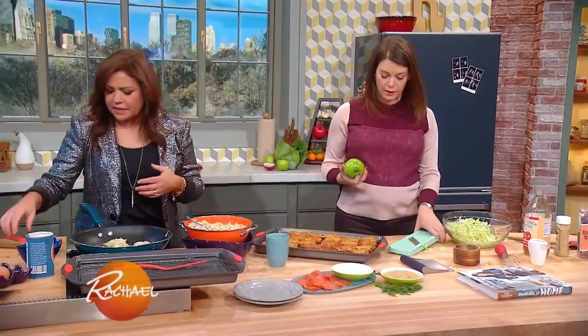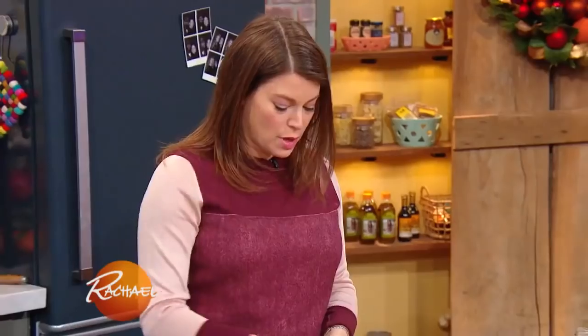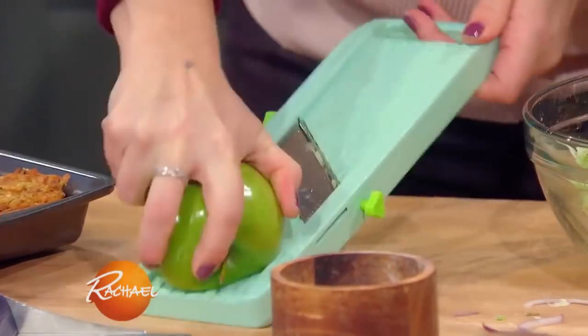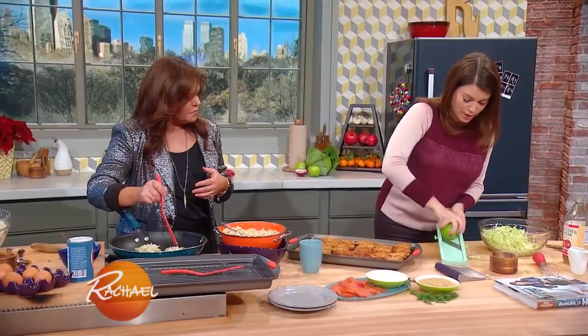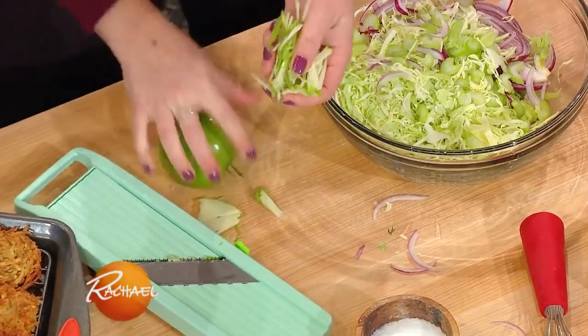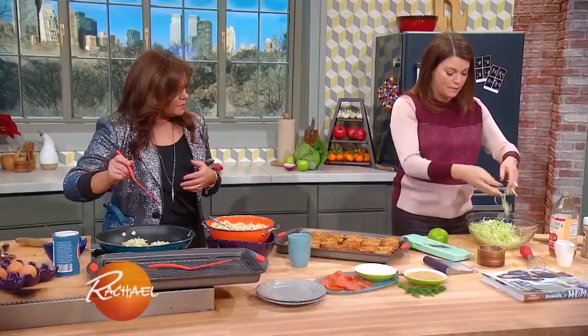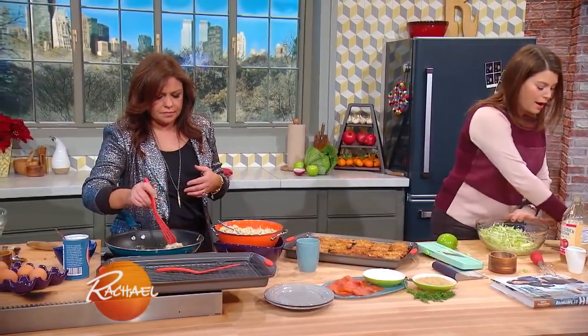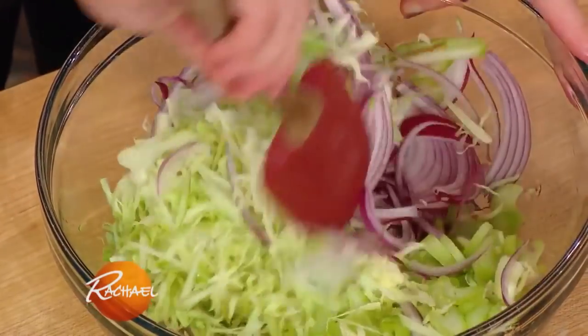Yeah, the longer it sets, the better it gets. Exactly. This is a Granny Smith apple. I'm using a mandolin, but if you don't have a mandolin — which makes these really beautiful matchsticks — watch your fingers, always, on this very dangerous machine. This makes a beautiful, thin matchstick. But if you don't have it, you can just chop them up into matchsticks, don't be so worried about it. And then toss that all together and let that sit around for a little bit. It's all about patience.